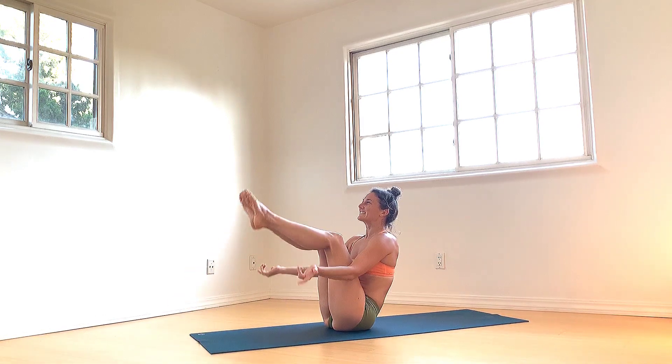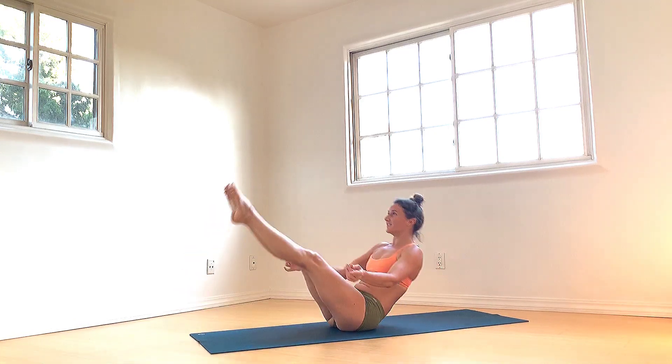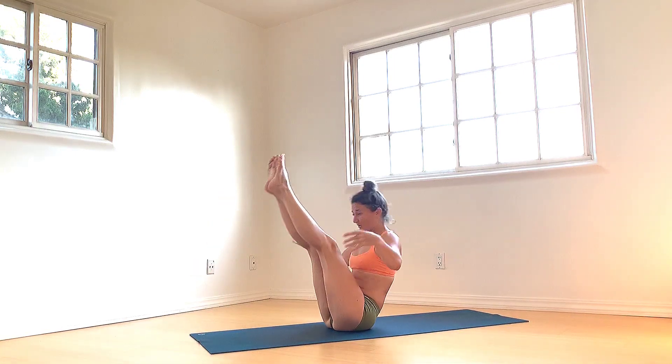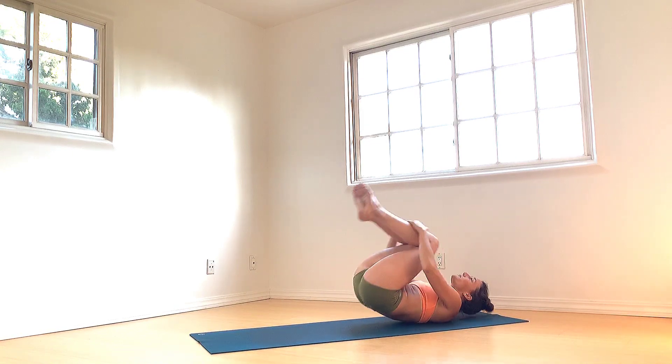Float those feet. Knees can save a bit more strength through the legs — quick boat ride. Inhales to lower, exhales to lift. Inhales to lower, exhales to lift. Once more: inhale, lower. Pause and hold here for five, four, three, two, and one. Plug your knees in, feet come wide. Reach your arms through for a low squat at the front of the mat.